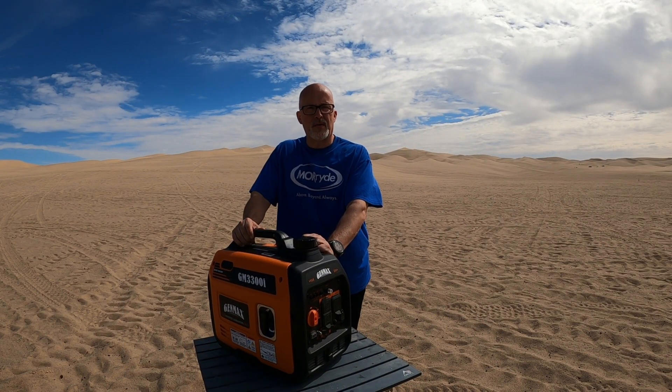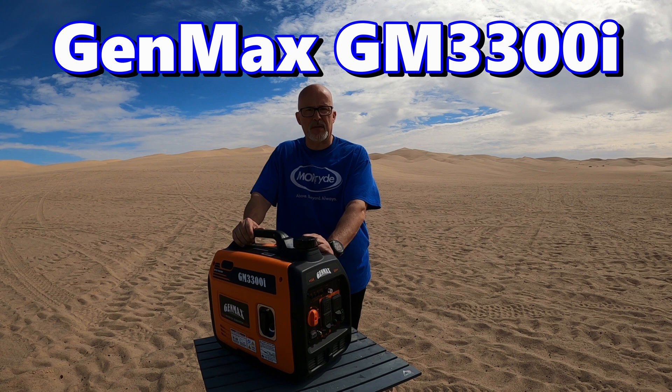Is this the best generator available for RV living out there today? Stay tuned and we'll show you.